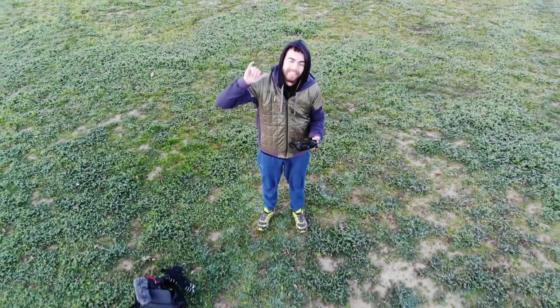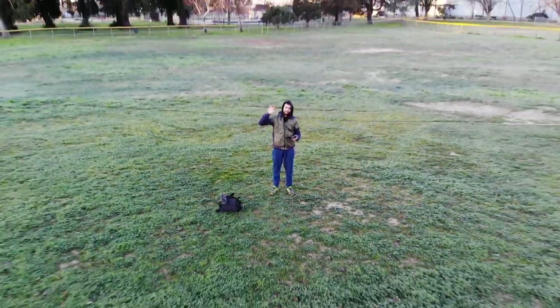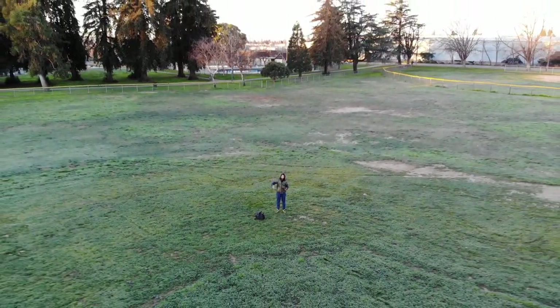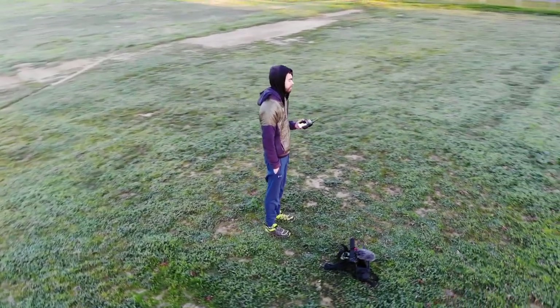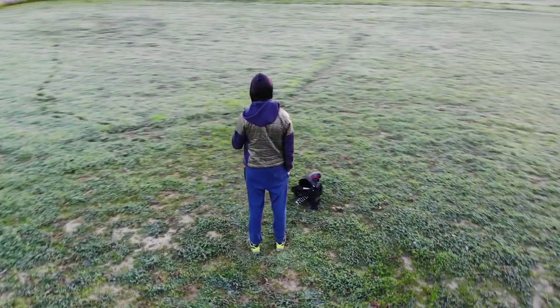The next thing I tested was Quick Shots mode, which allows you to do a bunch of different automated shots where the drone takes control and does it on its own. The first one is called Droney — it basically just lifts back, like doing a giant flyaway selfie. The second one is Circle, which does exactly what it sounds like — it circles around you.